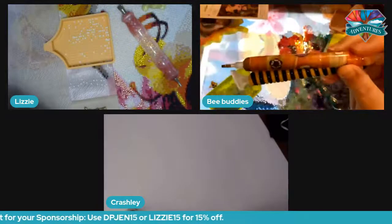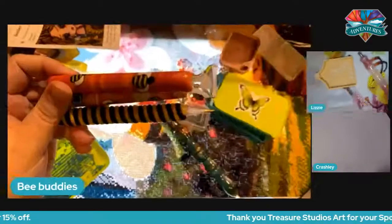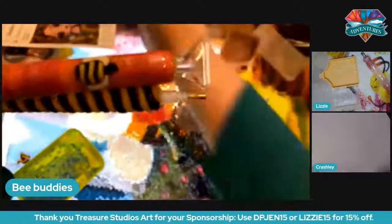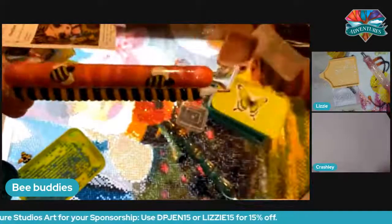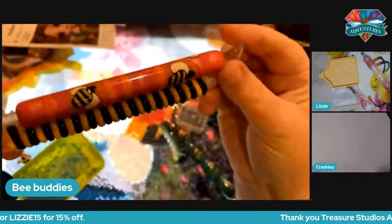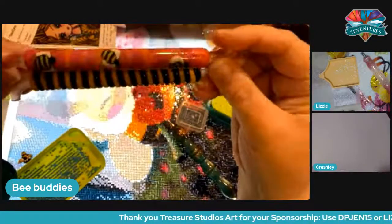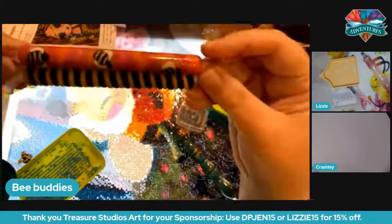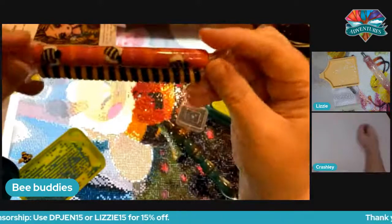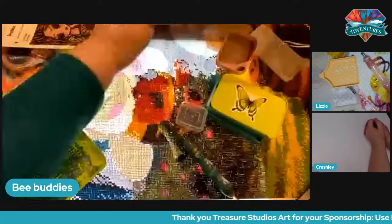The reason we brought Crashly on is because she is the amazing artist who created our bee pens, and you guys will have a chance to win. You'll have a chance tonight to win one of these pens — you get to choose. The flower one is Lizzie's giving away, so you have to go watch her channel. The reason we brought Crashly on is she has either an announcement or something to show us. She told me she had a secret and I said, well you have to tell your secret on my show — so Crashly, the floor is yours.